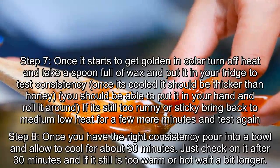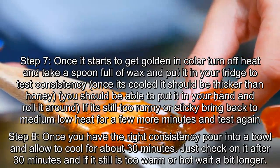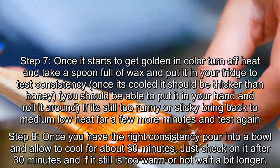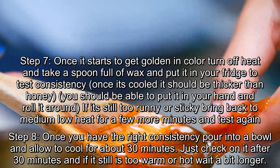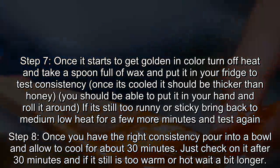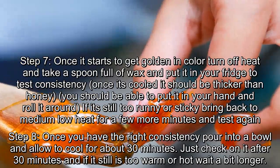Step 7: once it starts to get golden in color, turn off heat and take a spoonful of wax and put it in your fridge to test consistency. Once it's cooled it should be thicker than honey — you should be able to put it in your hand and roll it around. If it's still too runny or sticky, bring it back to medium-low heat for a few more minutes and test again.